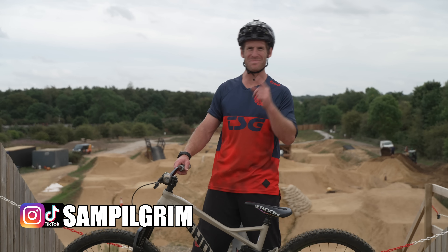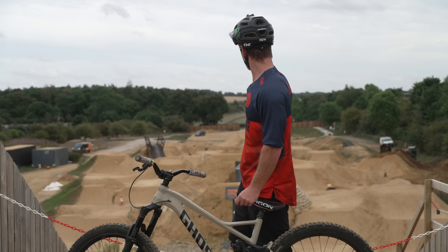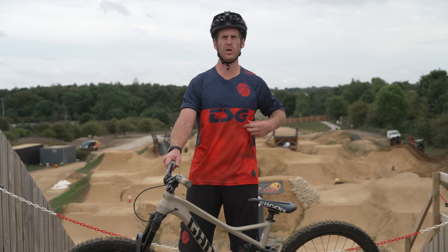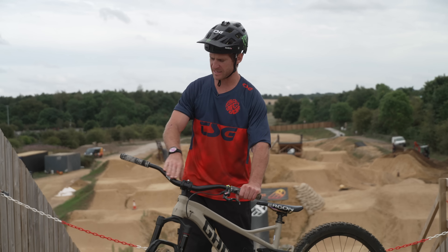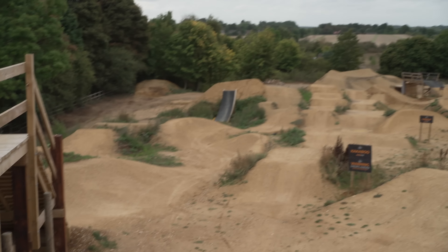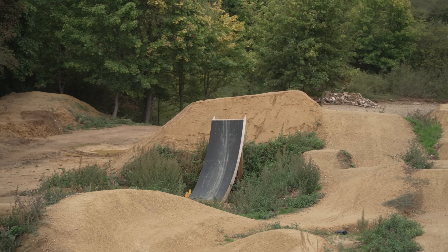Hello everyone, today is going to be epic because I'm at Phoenix Cycle Works — this place is filled with jumps, trails and fun. I'm on my enduro bike, looking fully enduro but basically on my big slopestyle bike. It's an enduro bike without a front brake, single speed — what some may call the dream. We're going to start things off down there. Louis, look — there's a big takeoff sticking out of the ground, but there's a bit of wet in front of it so we're going to fix that.